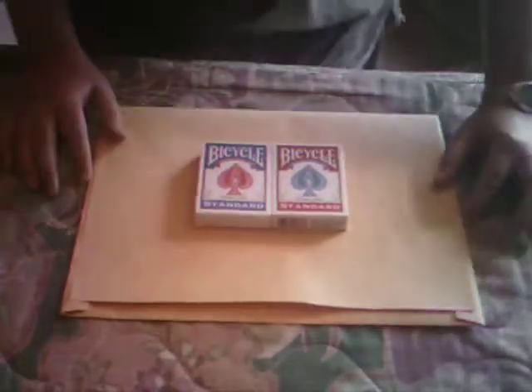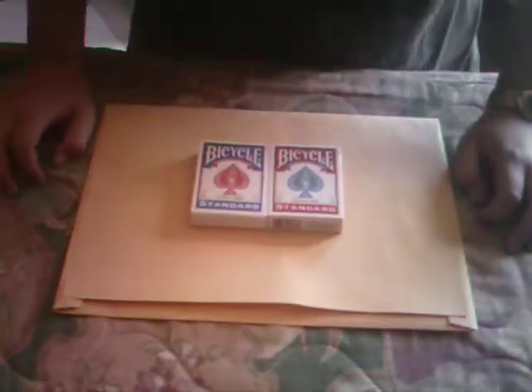Hi everyone, MysteryMan731 here. Today I'm going to be showing you a card trick invented by me. It's a prediction trick.